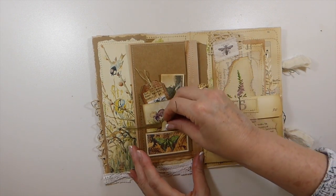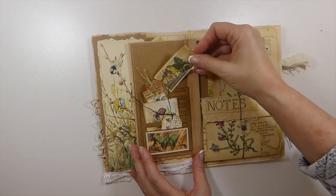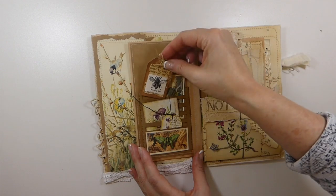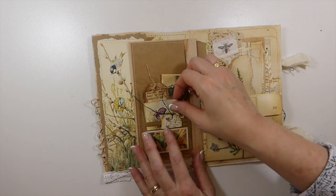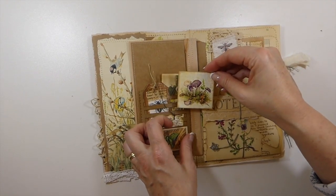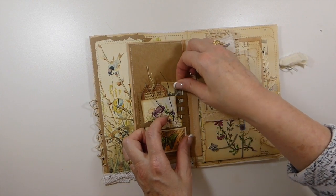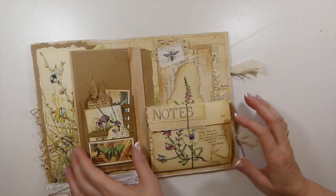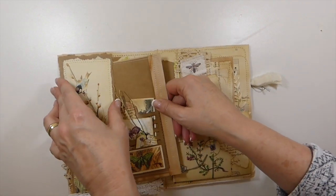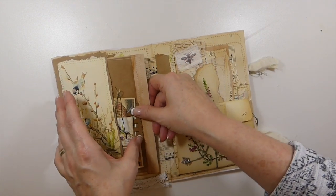So there's some little journaling space there, and another little bird tea card from Tracy's shop. And then I needed to add a bee, of course. And then this was left over from one of Artie Mae's kits, and I just thought it went along with this. So there's lots of little places to write.